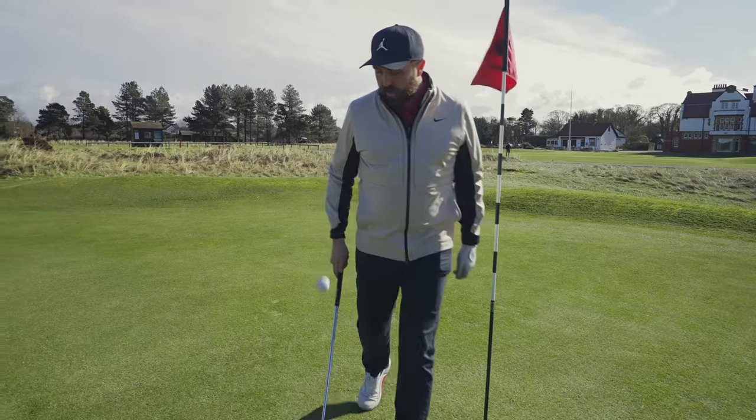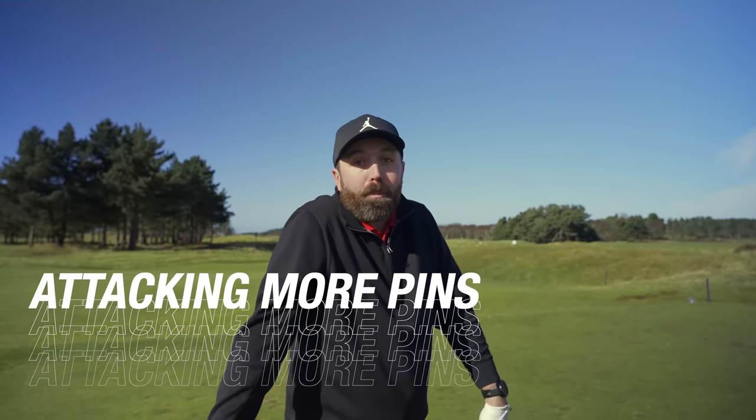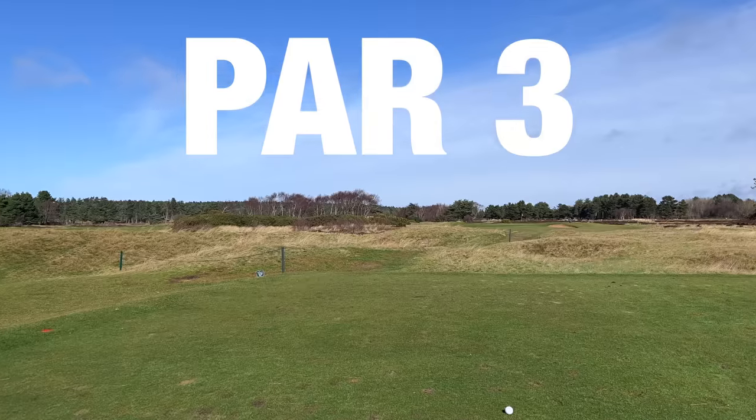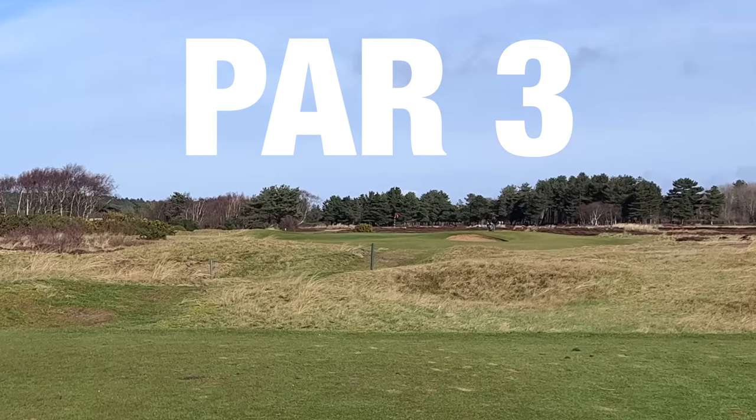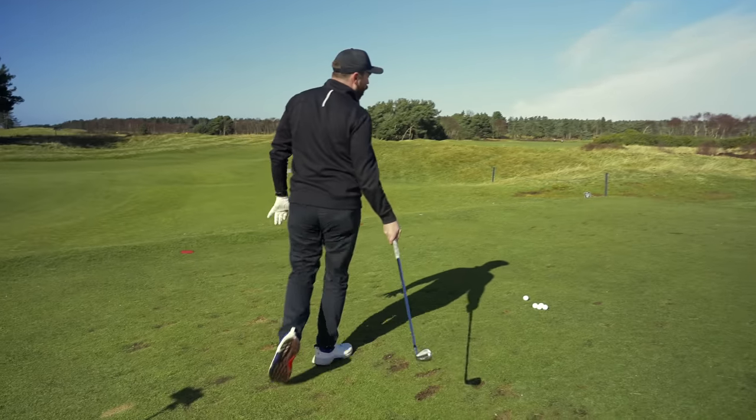Next up, I need to hit some iron shots. If you want to try and break 80, attacking pins — or at least hitting the green — is really important. If you can get a golf ball that gives you a little bit more consistency to hit those greens, that would be an amazing benefit. I'm on a little par 3 here which requires accuracy. It's into the wind, slightly off the left, and anything off the green goes into really severe bunkers or runs off into the rough. Accuracy is key here. Let's see how this golf ball fares — I'm going to hit five shots into this green.